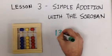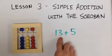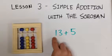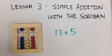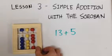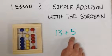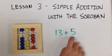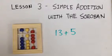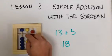Now do thirteen plus five. Starting with the number thirteen, we start in the tens, move up one yellow bead — that's ten — then three red beads. This gives us the number thirteen. Now we add five; five is in the ones, we move down the five. Thirteen plus five equals eighteen.